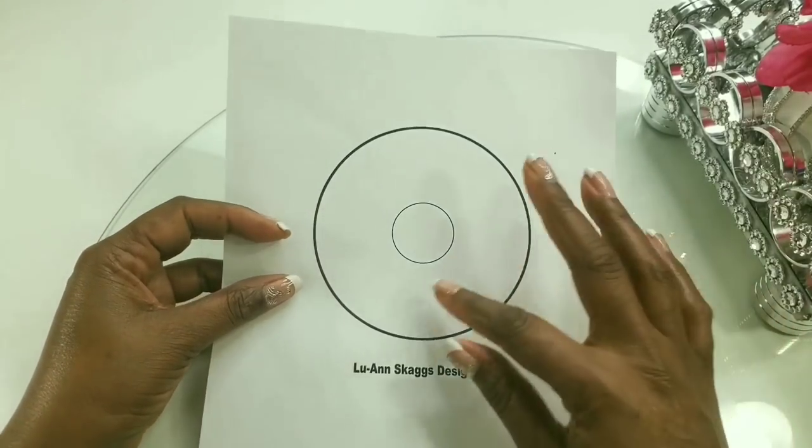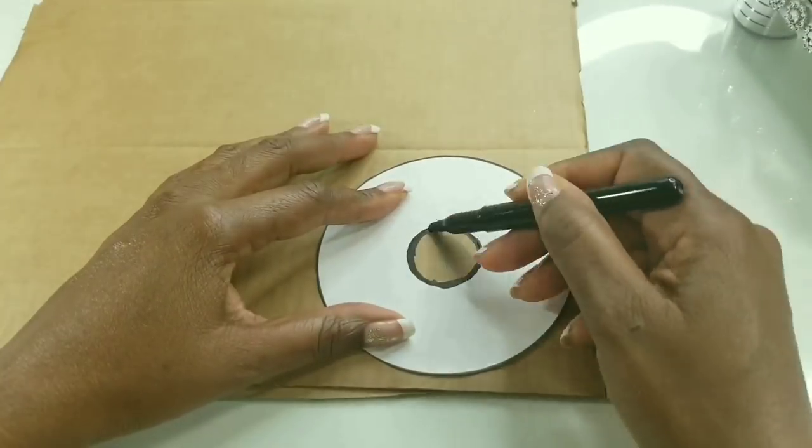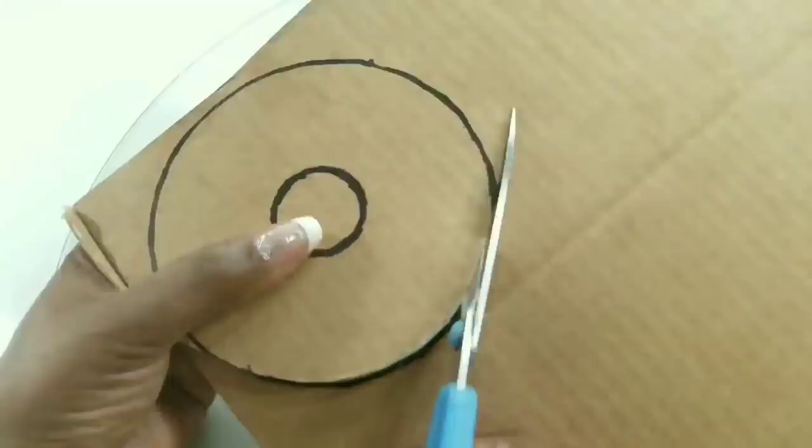We will take our circle pattern piece and cut it out, then trace it onto our cardboard and cut this out as well.